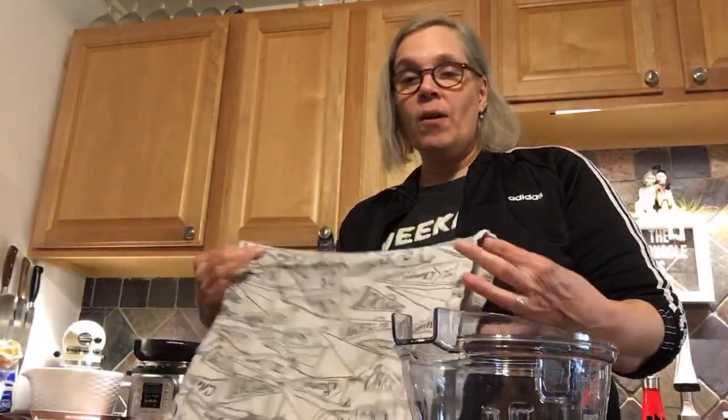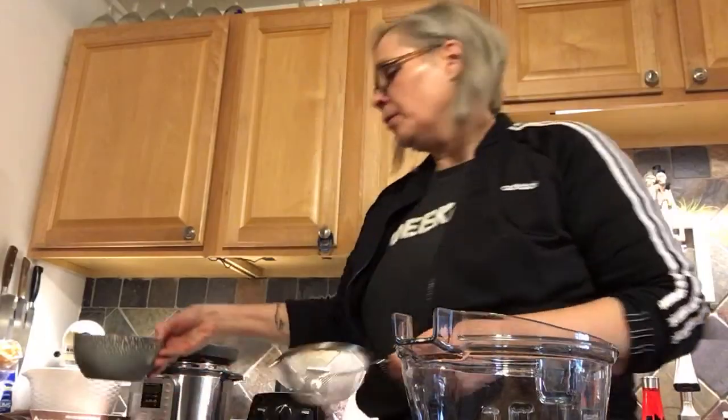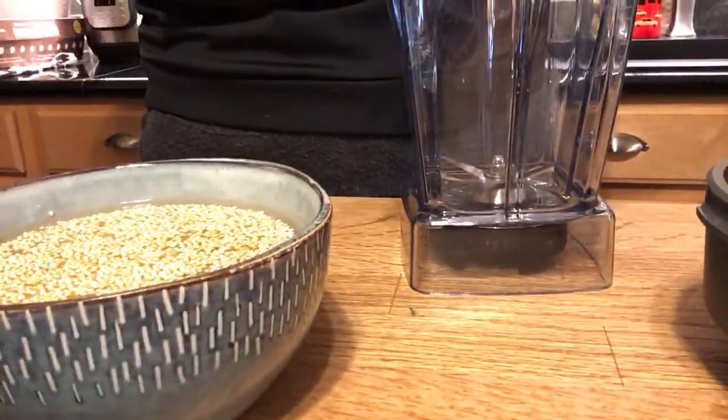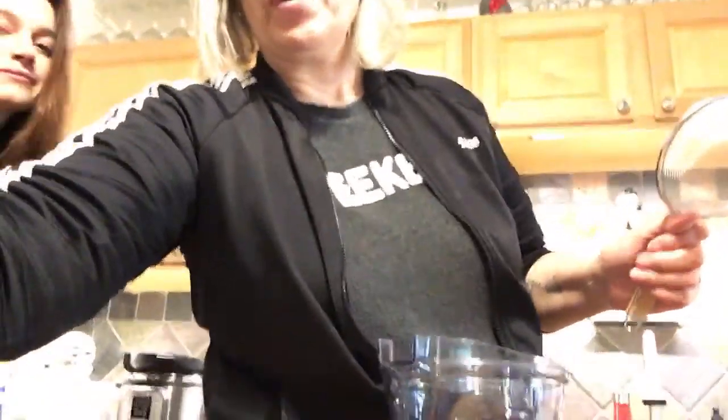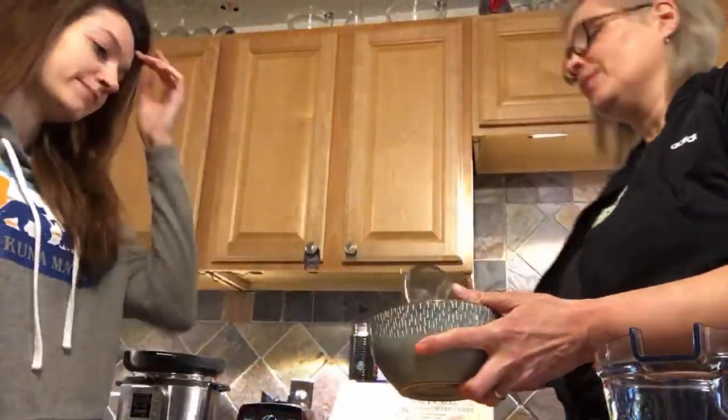All right, so I have my strainer and I have my quinoa. This has been soaking for probably about three or four hours. I'm going to drain my quinoa that's been soaking. Oh — Bob said that our podcast is being mastered right now! Yay, can't wait to hear it, Bob! We had so much fun chatting with you.